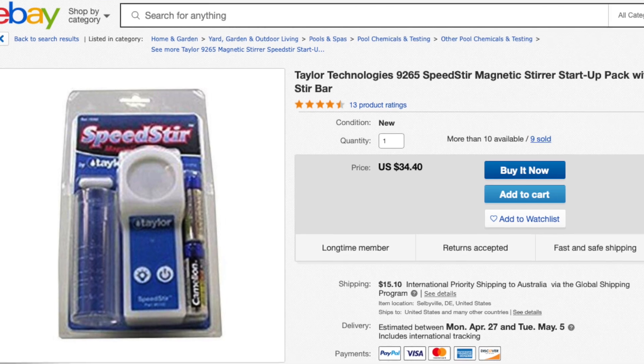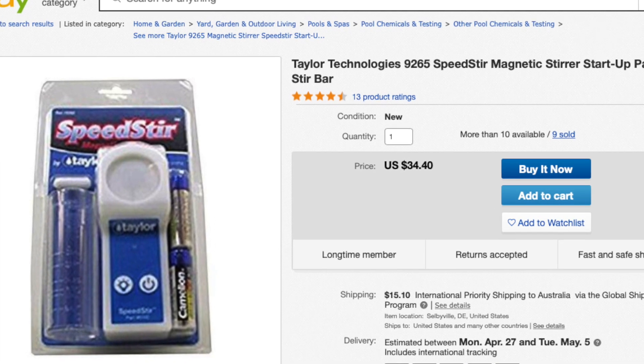So I came across the Taylor Speedster, and I've got to give a big shout out to a fellow Aussie reefer who brought a bunch of these in and sold them with some extra little additions which made them really useful for aquarium testing. Since then they've been a little bit difficult to come by, but I've got a link in the comments below from a seller on eBay America that will ship to Australia at a reasonable price. They end up being about $50 US, which sounds like a lot, but once you've used one you won't go back.